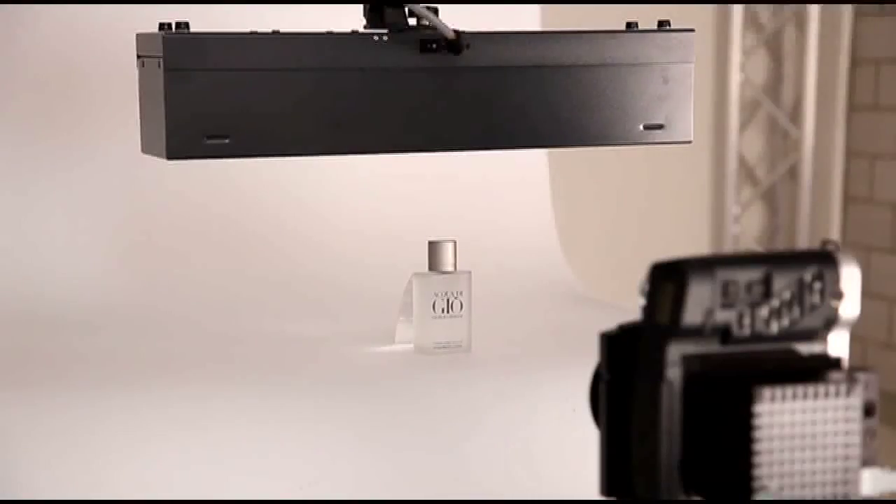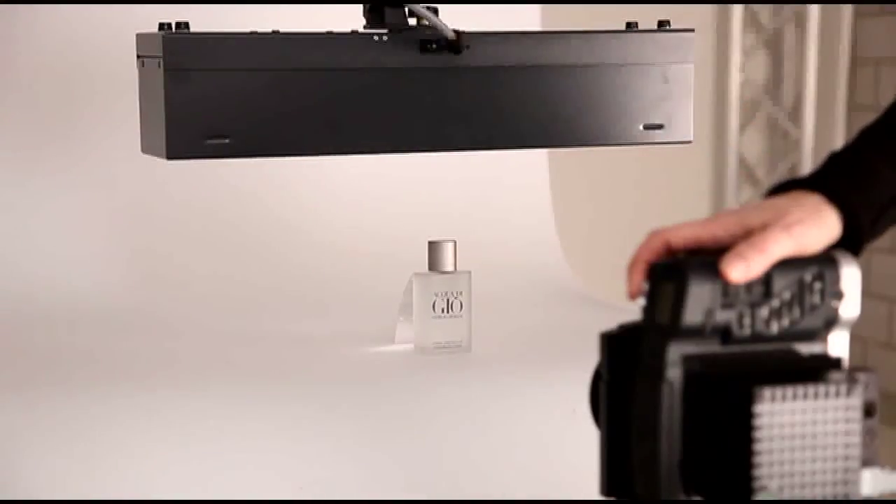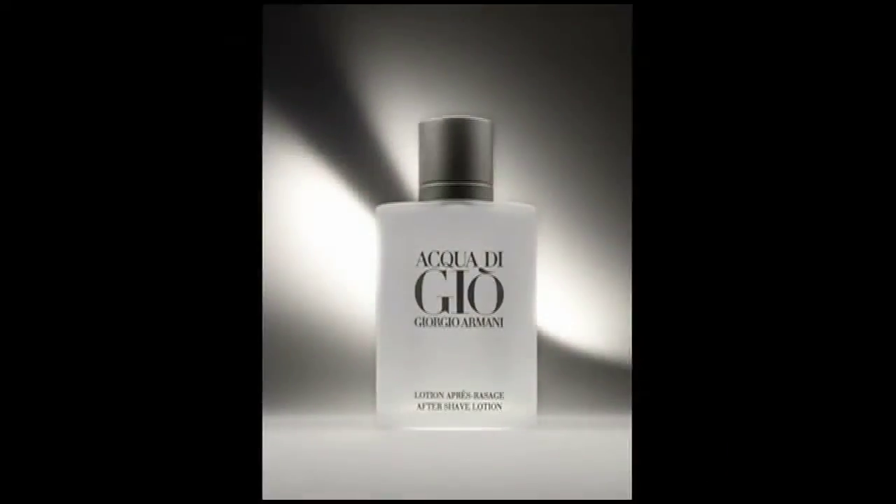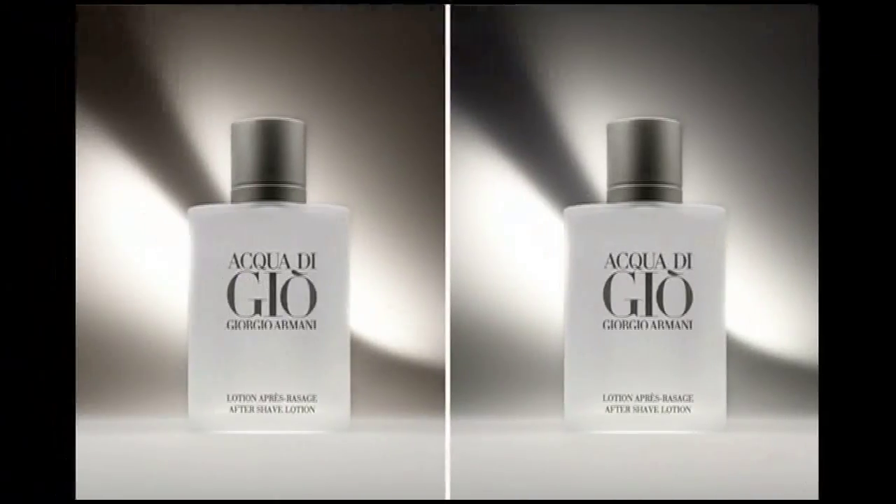Let's try again with the corrected color temperature. We can see the new color on the background. It is easier to compare if we see the two shots. The second image is neutral.